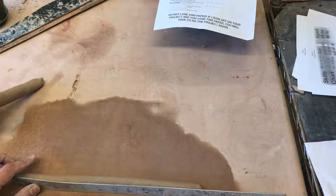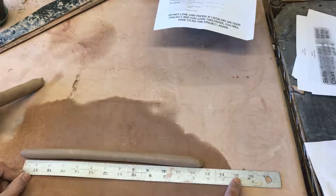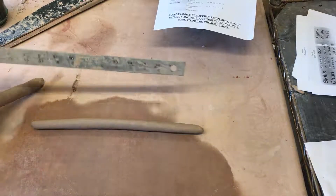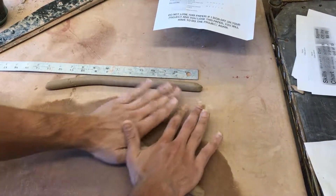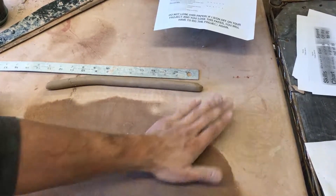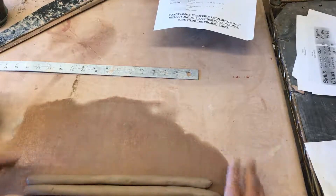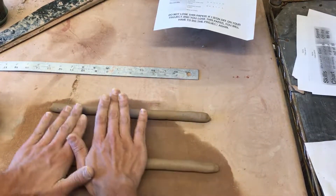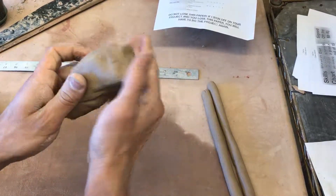10 inches is a minimum. If it's 12 inches long that's great; if it's 15 inches long that's fine. I'm looking for your coils to be identical in their thickness, not necessarily in their length — at least 10 inches long. Now I'm going to roll another coil. Now that I have my two coils, I can compare them and see that this coil is a little bit thinner than this one, so I can roll this one a little thinner if I want them to be more even. Time to start a few more.